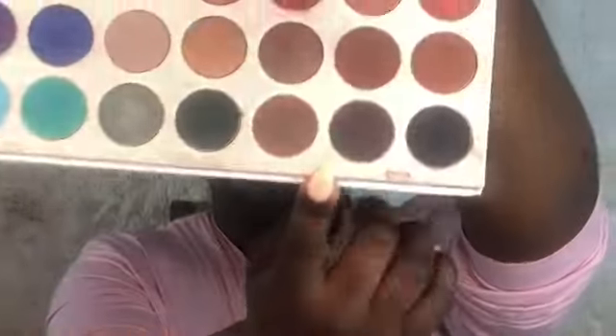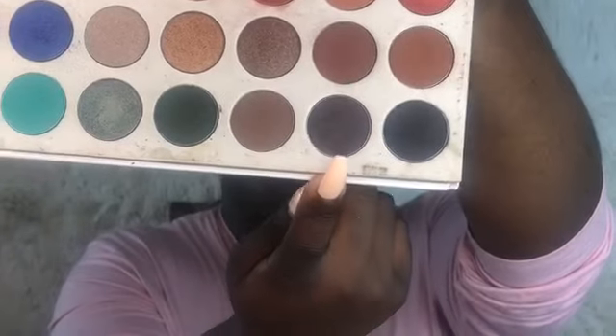So I'm going to improvise. Using my Jaclyn Hill palette, I'm going to fill in my brows using this dark brown right here called Soda Pop, and I'm just going to be using an angle brush to do that.